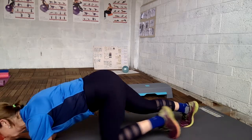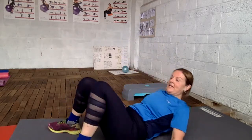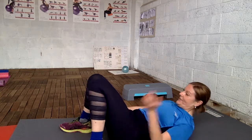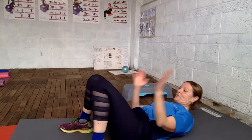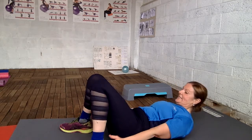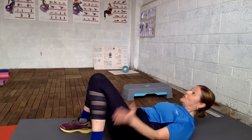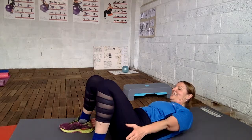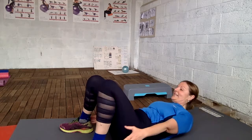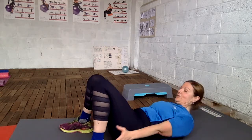I'm just continuing to do automated heel touches — this is a good one. Engage your core. Be careful with your neck so you are not straining it — try to relax. Get down and then alternate on your heels. Thirty seconds: four, three, two, one.